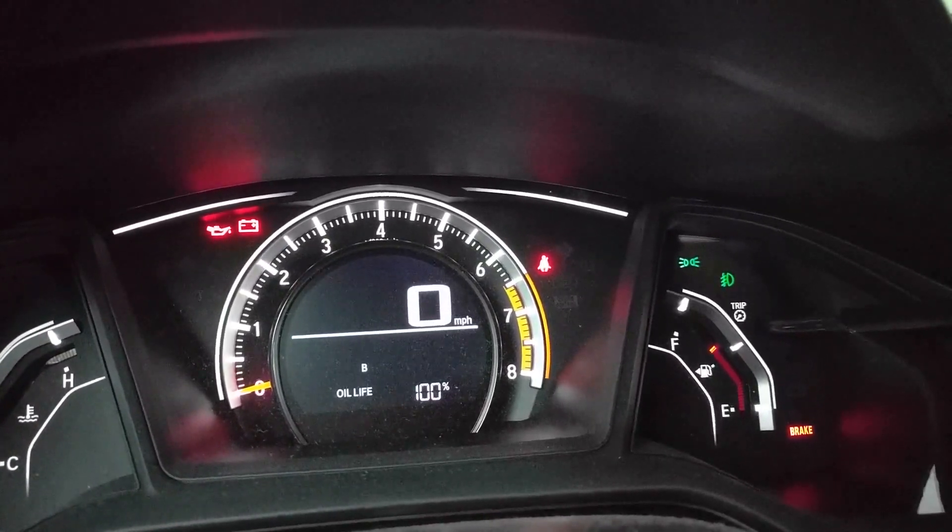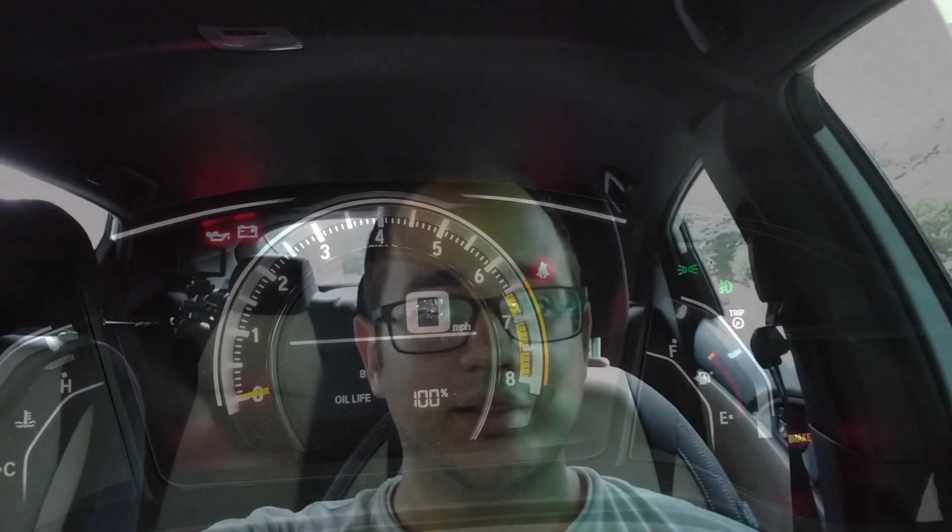Oil life is now at 100% and the car will start counting down as if it's brand new oil — because it is. Thanks for watching this short clip. If you haven't subscribed yet, please feel free to do so. Catch you guys next time!